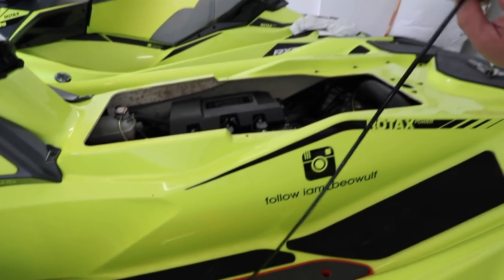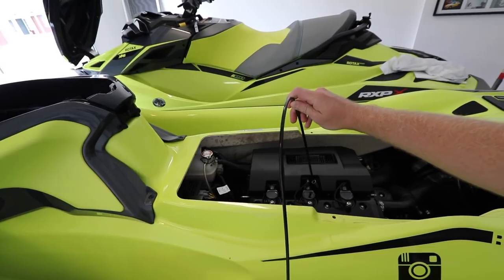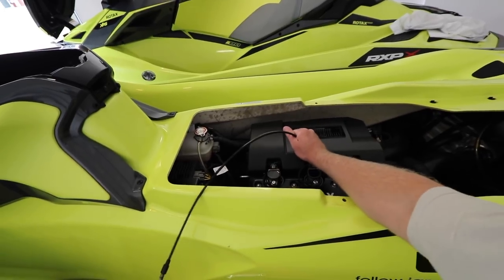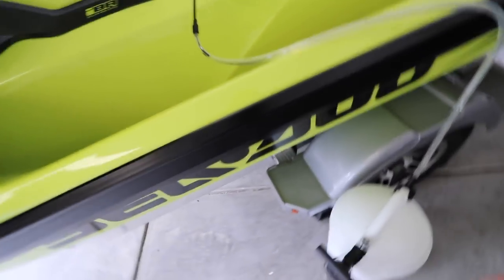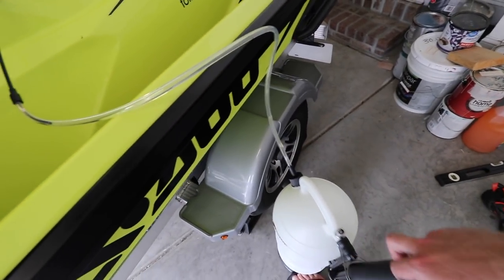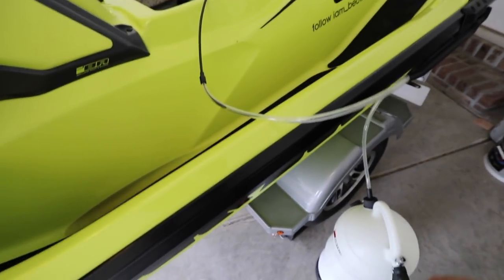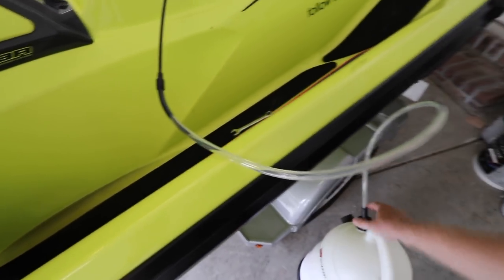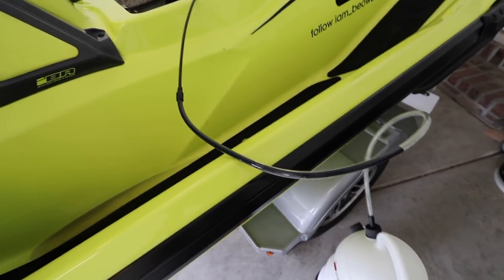Now what you'll do is take this end of the pump tube and put it right down into the dipstick hole as far as it can go. You don't want to force it — it kind of stops just down on the crankcase. I like this pump because you can just start pumping. Look how dirty that oil is coming out. Pretty dirty.